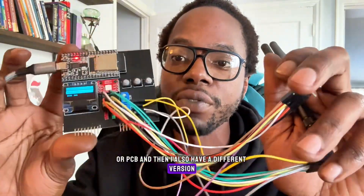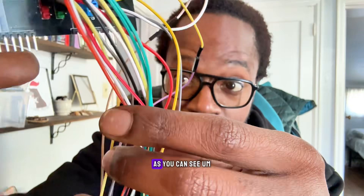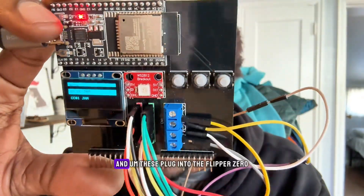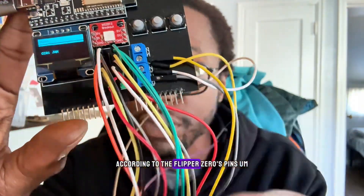I also have a different version which connects to different pins. As you can see, I have two different rows for pins, and then terminal blocks for ground and power. These plug into the Flipper Zero according to the Flipper Zero's pins. Let's check it out.